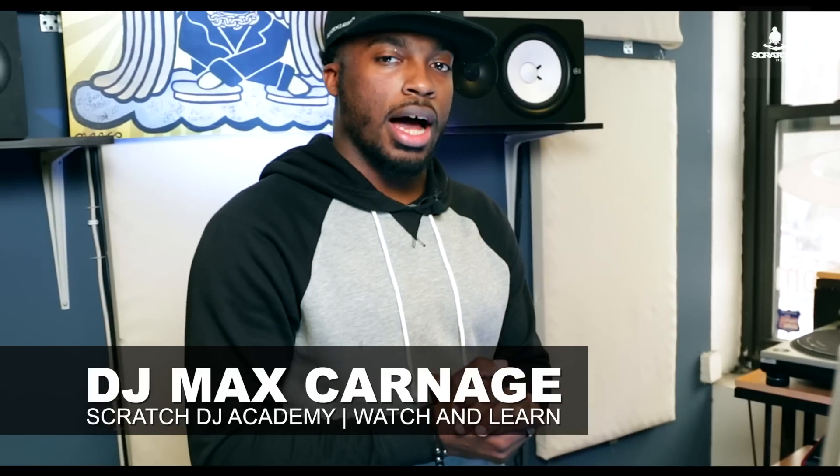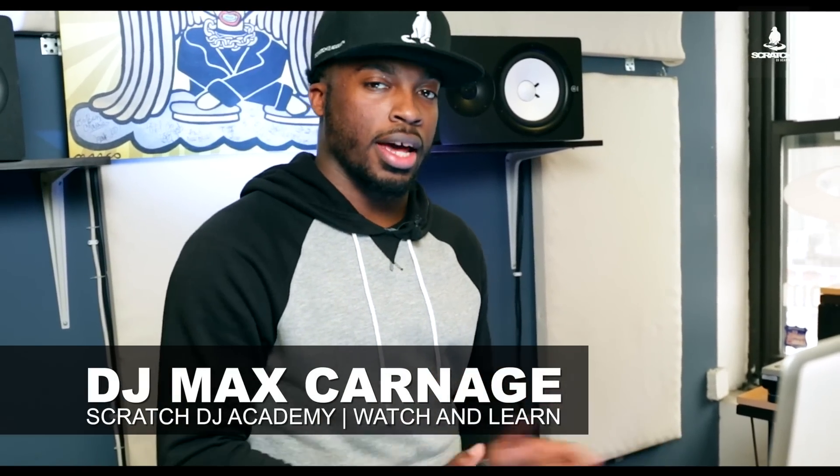You're never going to drop it in perfectly — you might have to make those adjustments. And that's how you create a live remix mixing acapellas and instrumentals.